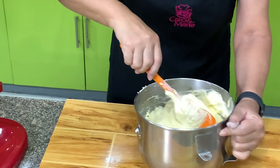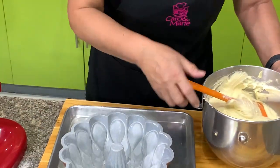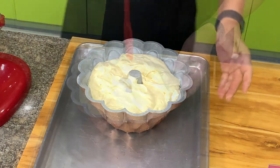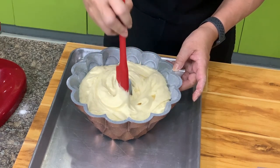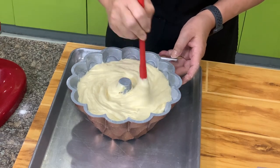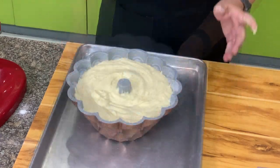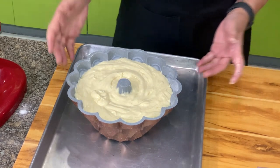Now we'll fill the bundt pan. I'm going to use a small rubber scraper to make sure that all the design on the pan is filled with the batter so there are no holes. Then we will put this in a 350-degree oven and bake for about 40 to 50 minutes, or until it's done.